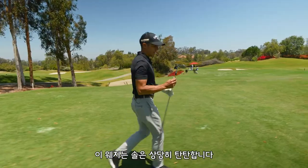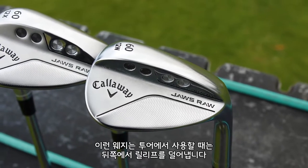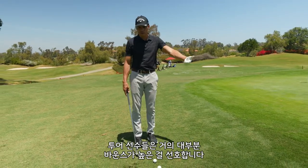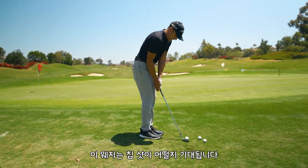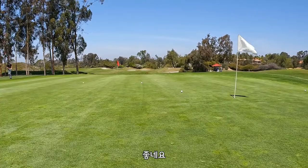I kind of like this one. The sole on this wedge is pretty robust. On tour, what they would do to a wedge like this is take a little bit of relief off the back. Most of the players on tour will always go more bounce as opposed to less. So let's hit this little chip shot — excited to see what this does with this wedge. Just hit little hook shots in there, weight forward.